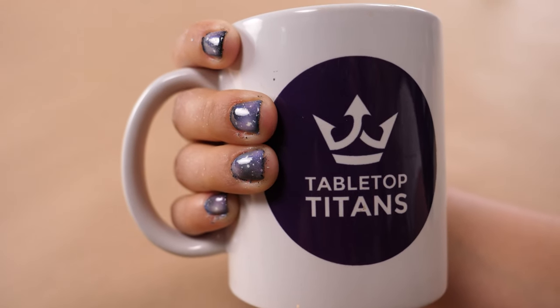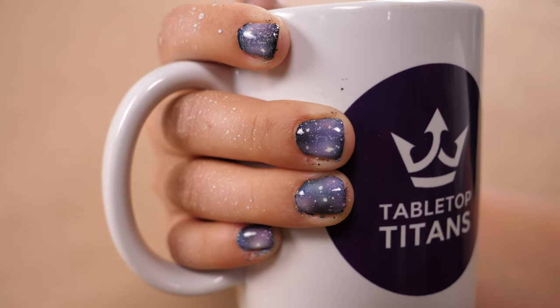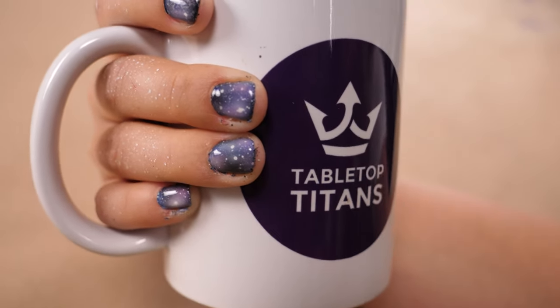Folks at home, if you've got an airbrush and you're a hobbyist and you've got someone in your life that would love to have their nails done, do some galaxy nails. It's super easy. And for everyone who's trying to get loved ones involved in the hobby, this would be an excellent way to spend some time painting together. Guys, thank you so much. As we like to say here: take care of yourself, take care of each other, and always be creating. If you like the content, please like and subscribe and check out our other videos. Thanks, Mel!